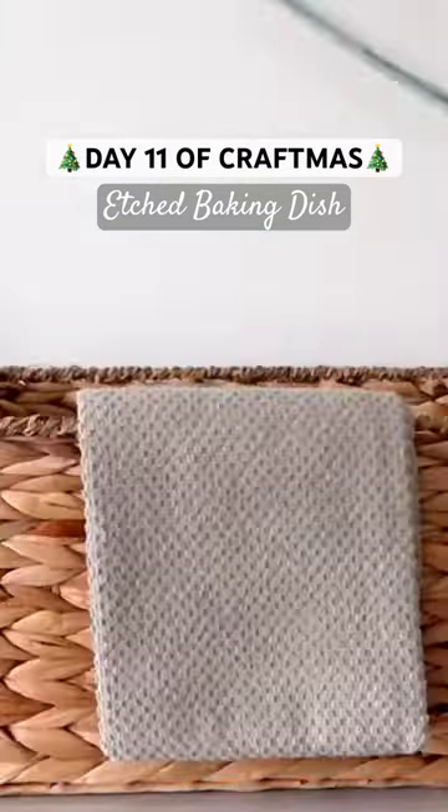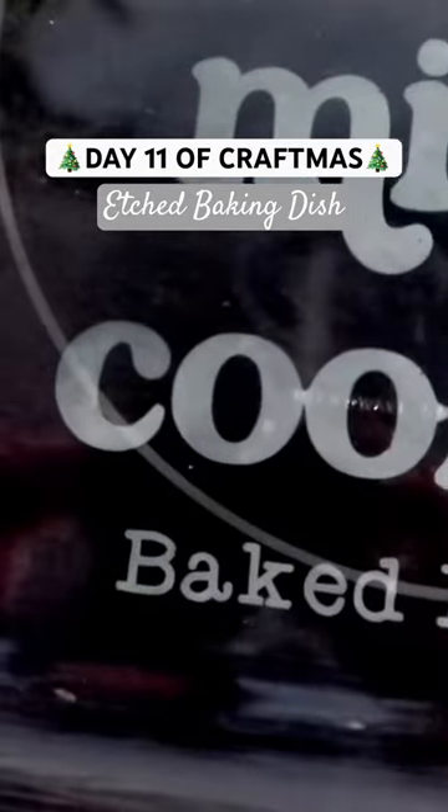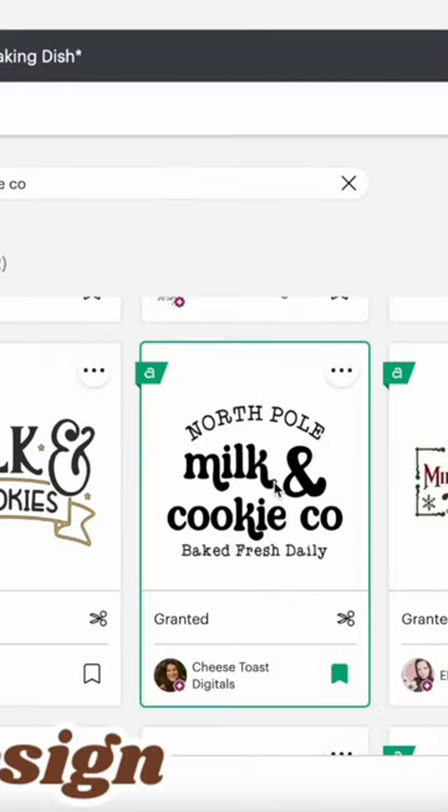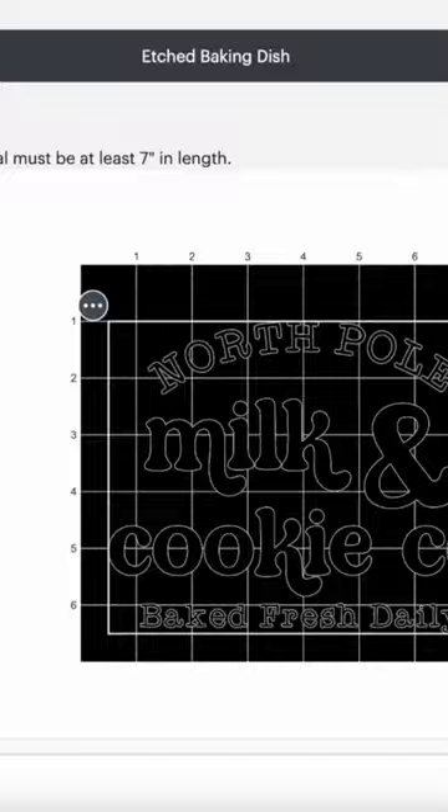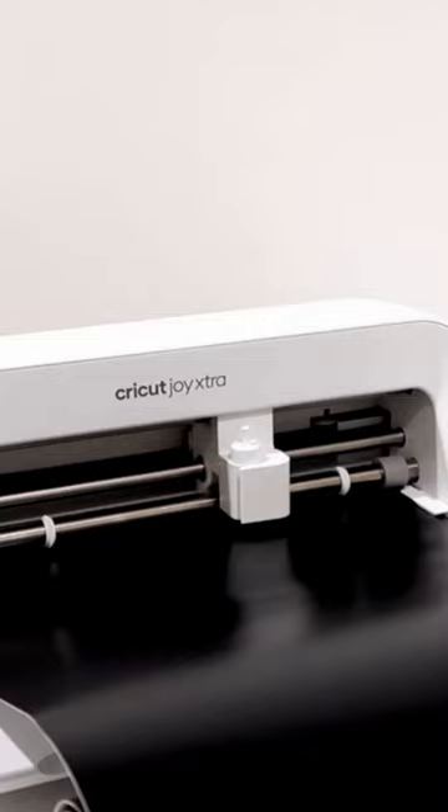Did you know you can etch glass with your Cricut? Learn how to make an etched baking dish for Craftmas Day 11. The project link and image are on my blog, but you will use removable adhesive vinyl and mirror your design because this is going on the bottom of the baking dish.